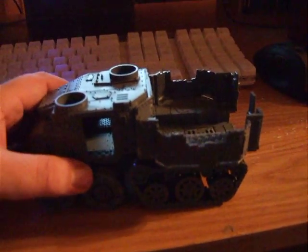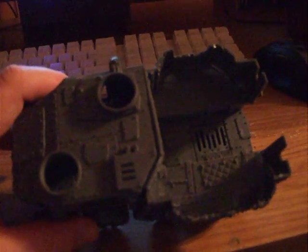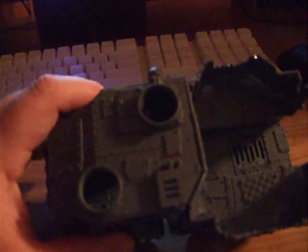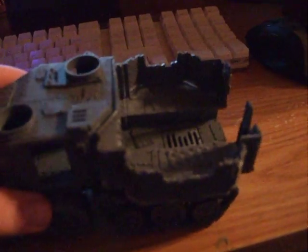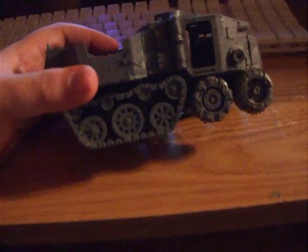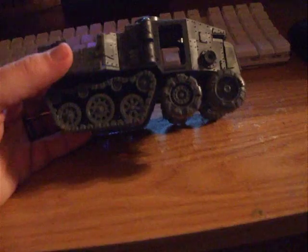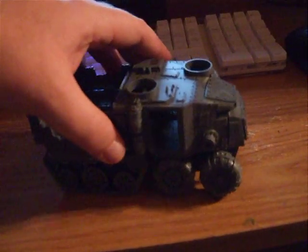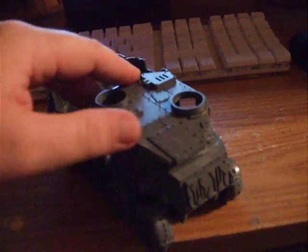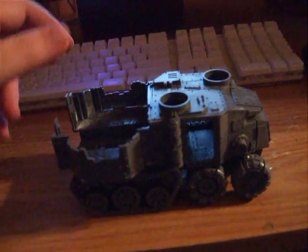A couple of complaints I've had about it: the lines right here, as you can see, didn't line up exactly square — that could partially be me, that could partially be the model, I'm not sure yet. Everything else though, good model, a lot of detail on it. The track assembly down here went very well, very easy, and all in all it's a good kit.